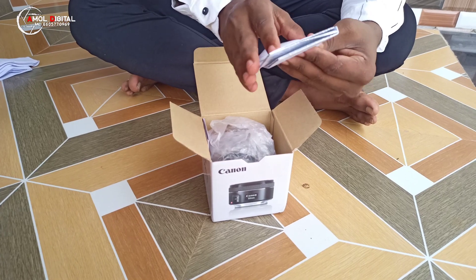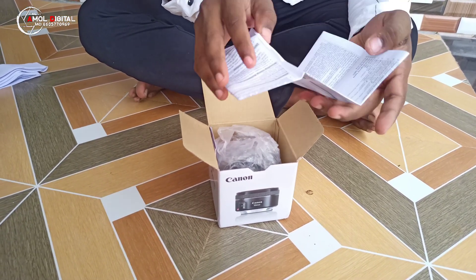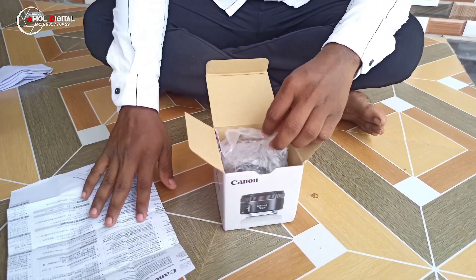You can use the manual, you can use the laser camera, you can use it — you can use all the data. This is the warranty.